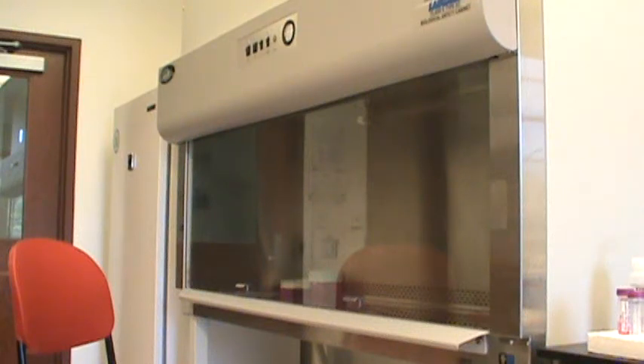This is a laminar flow hood. It is used in tissue culture work to keep samples of cells sterile, so the cells can grow in sterile liquid culture medium but will not be contaminated with bacteria or fungi.